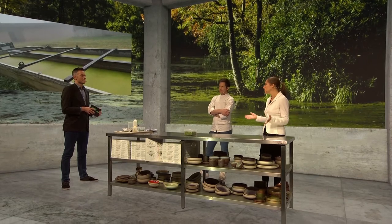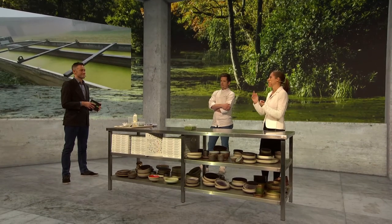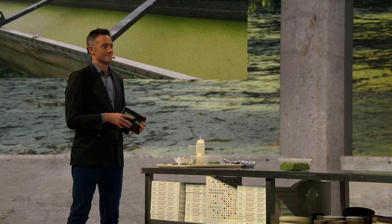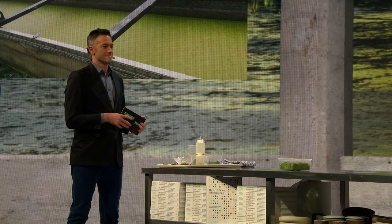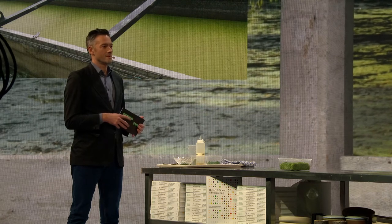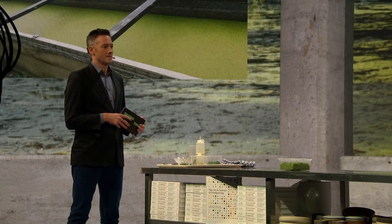To conclude, water lentils are sustainable, fast-growing, and nutritious. We believe they could be a perfect plant-based meat substitute, and a food of the future.